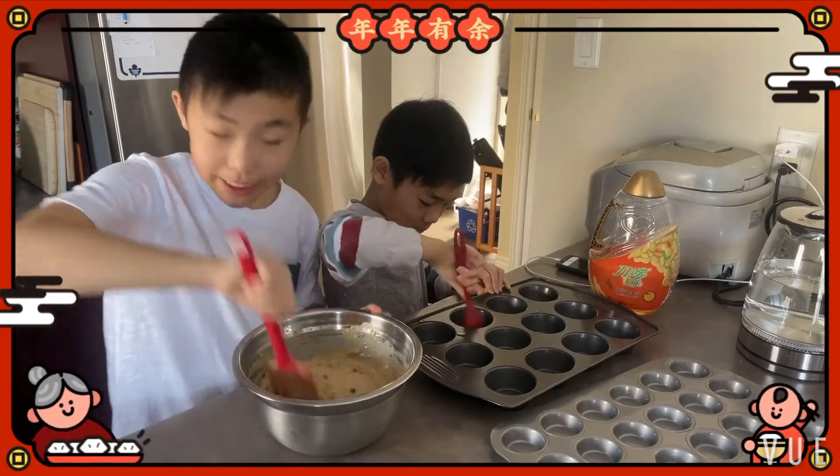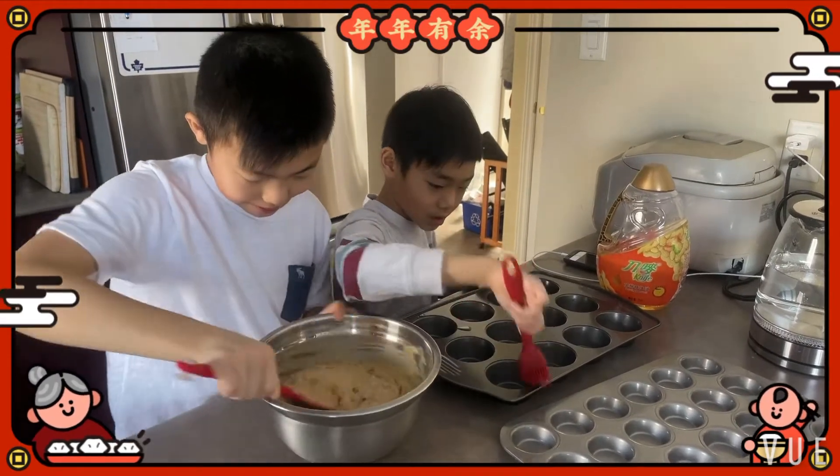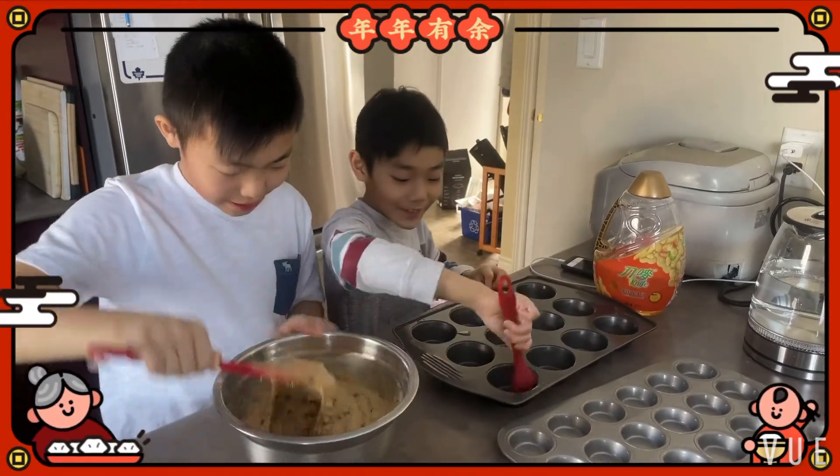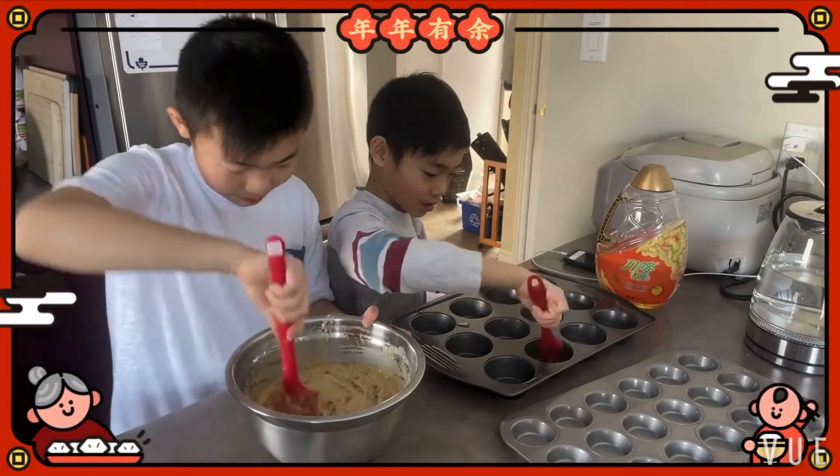This is really hard. This is very hard. It's kind of a beautiful melange.